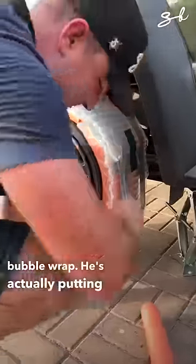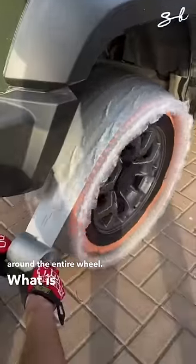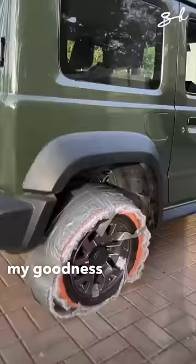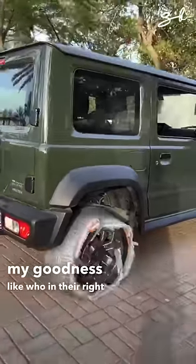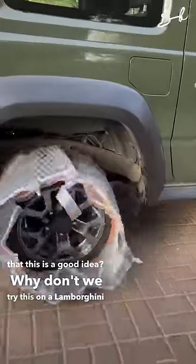He's actually putting bubble wrap around the entire wheel. What is wrong with you? Geez, my goodness. Like, who in their right mind would think that this is a good idea? Why don't we try this on a Lamborghini or something?